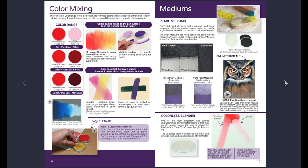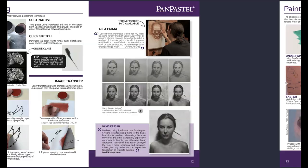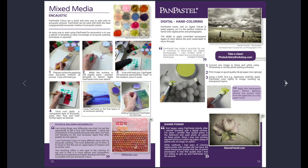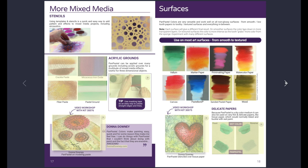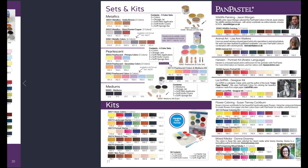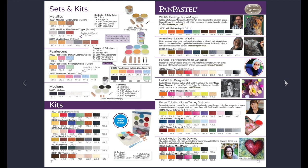Another benefit of pan pastels is that they are mixed media friendly. Not only can you use them with soft pastel sticks and pastel pencils, but also with other mediums like coloured pencil, acrylics, acrylic grounds, inks, watercolour, encaustic, polymer clay, and markers. You can also erase pan pastels quite easily if you're working on a smoother paper, which is great for all sorts of different techniques. You can also use them for wet wash techniques using rubbing alcohol and water on your painting.